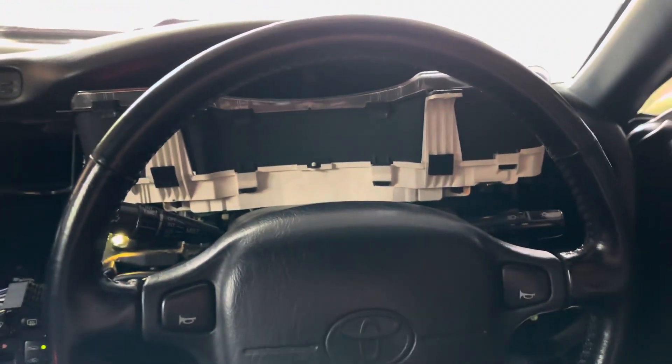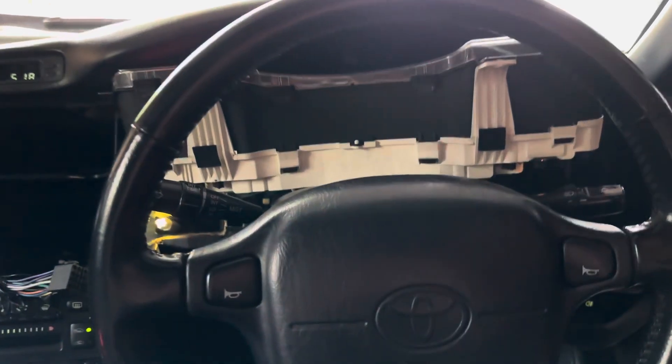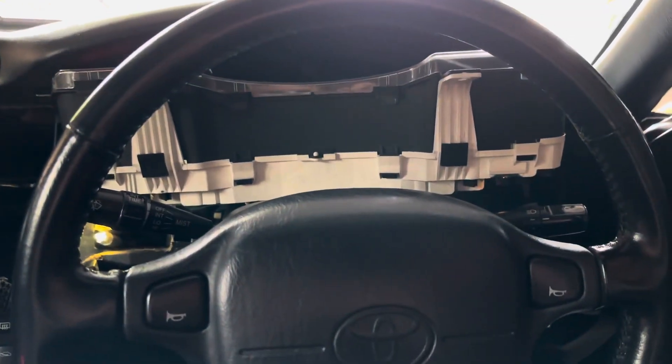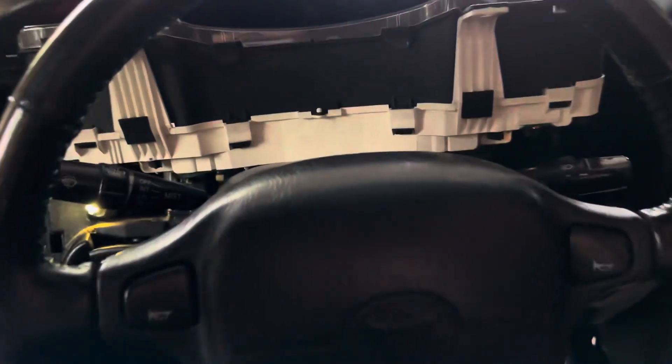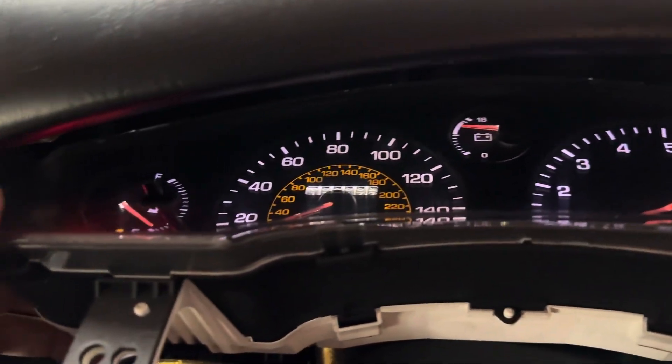If you're looking to upgrade the speedometer lights to LED, I can show you right here. Boom — we got full LEDs in there.